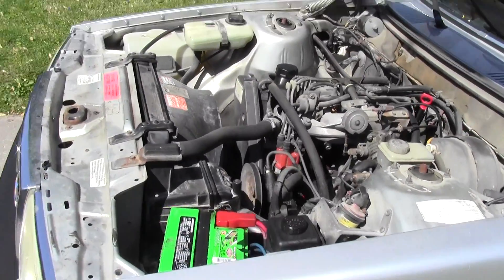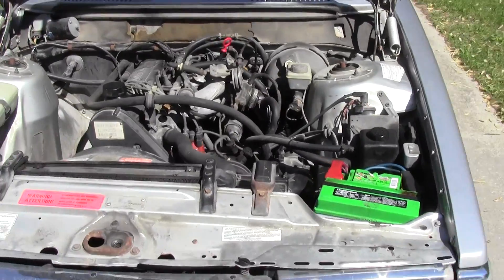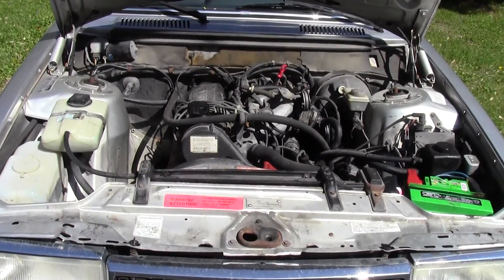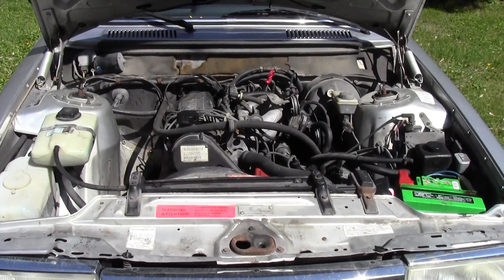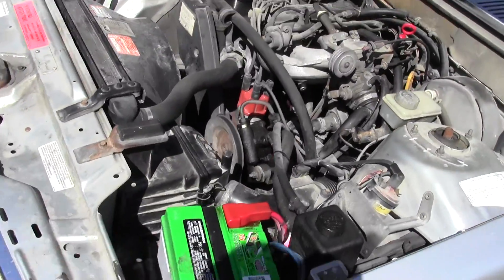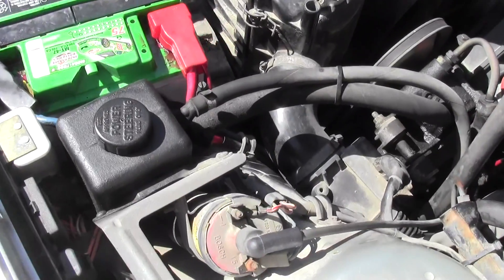I took the grounds apart, sanded them, and put electrical grease on them. Now the electrical problems are gone. I've been driving around for a few days in heavy rain here in Iowa and no more electrical problems. I recommend doing this if you have some strange intermittent electrical problems.